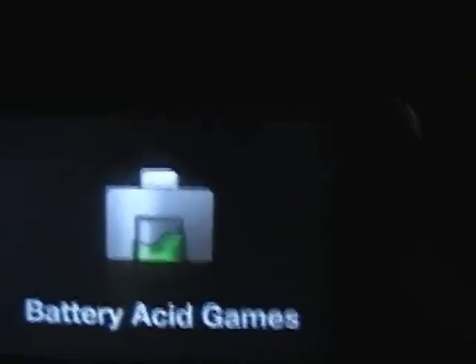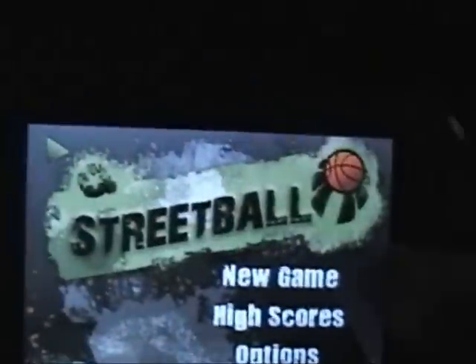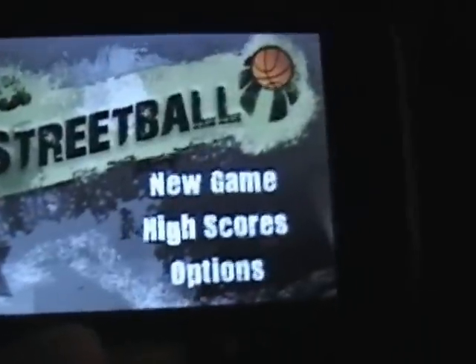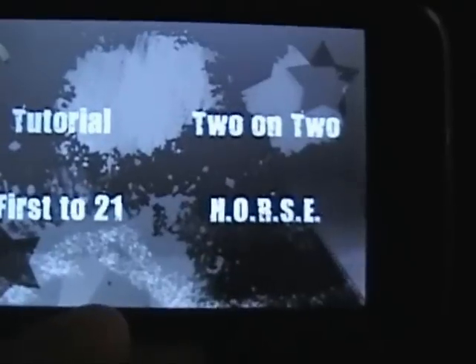It's starting up — this is Streetball by Battery Acid Games. So this is very fun. I'm going to give you a very fast run-through. New game: there's Tutorial, 2-on-2, 1st to 21, and Horse.